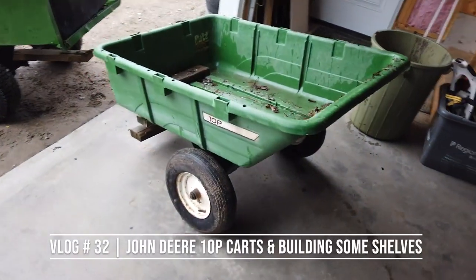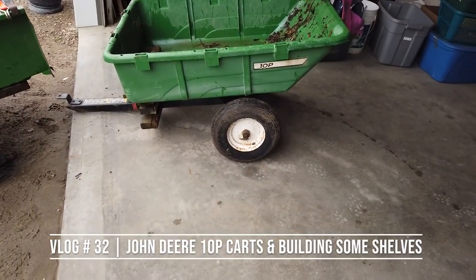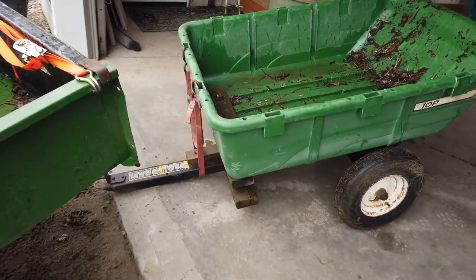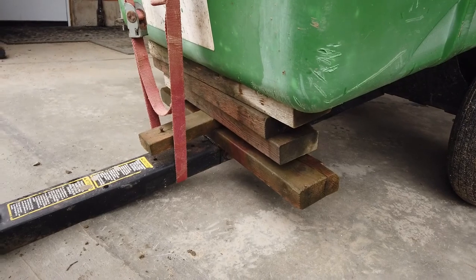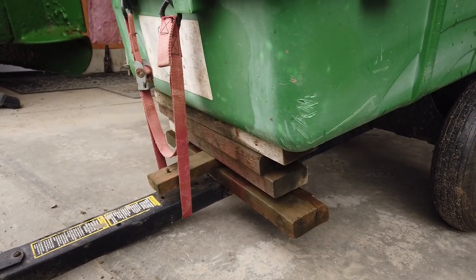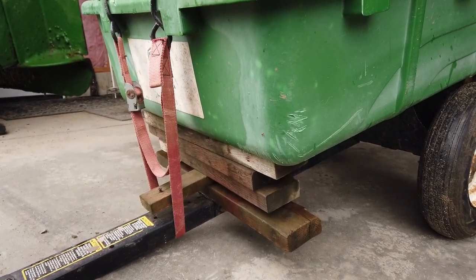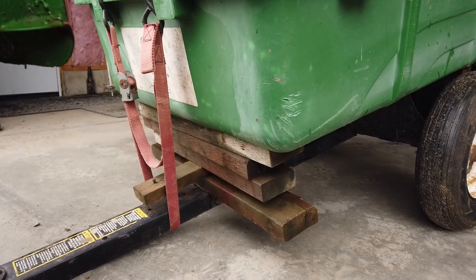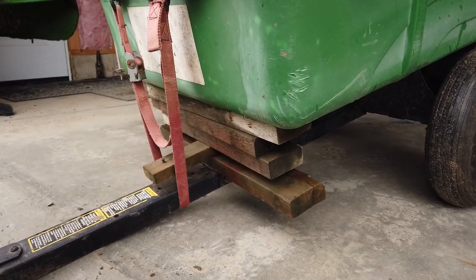So this little John Deere 10p poly cart was on the property when I moved here. It's in pretty rough shape. The support bracket down there and the dumping mechanism — definitely not factory installation. Obviously the last guy broke some stuff and didn't want to spend the money on the parts. So I'm going to put a little parts list together and see what I need to return this back to the way that it should be.